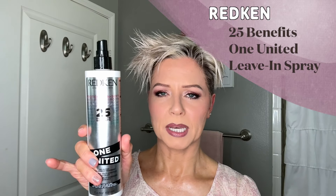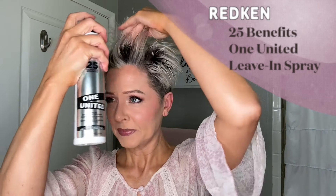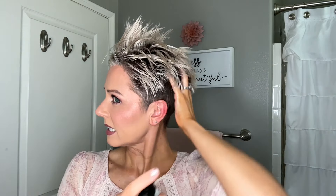Now I'm going to quickly comb through. I had my hair up in that towel for a few minutes as I was getting things ready, and you can see I have some fun twists and bends in my hair already. First I'm going to add the Redken 25 Benefits One United spray. I'm going to be using hot tools today, so I want to make sure I have some really good heat protection.